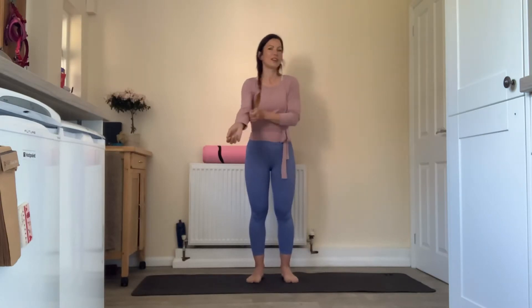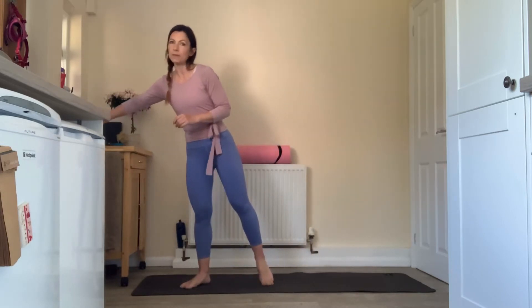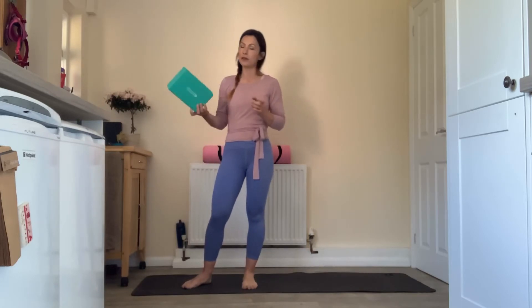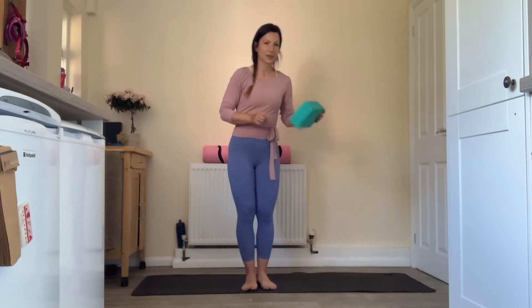You'll need your mat or your comfortable flooring, your good self, shoes off. If you're tighter through the hips you might want to start with a block or a book of some kind to sit upon. And that should be it actually today.